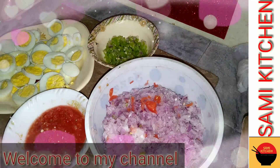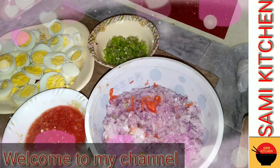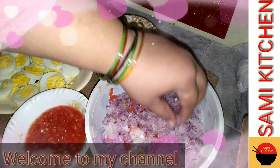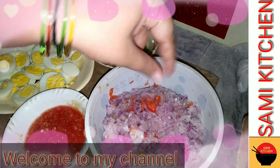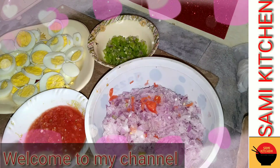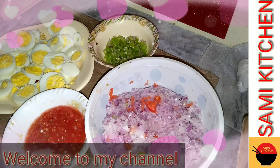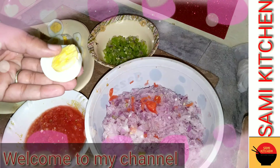First of all, I will tell you the ingredients. We have a paste, we have a tomato paste. I have cut it from this shape.